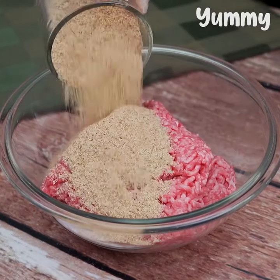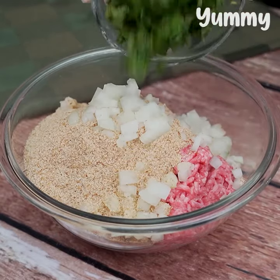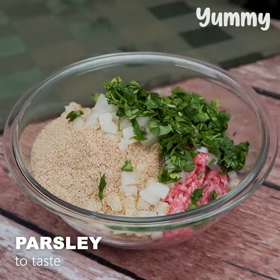A cup of breadcrumbs, half an onion cut into small cubes, and parsley to taste.